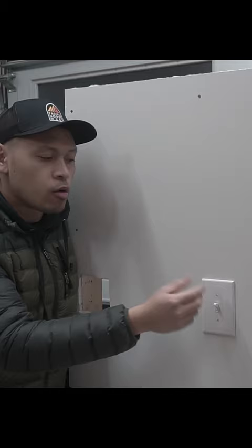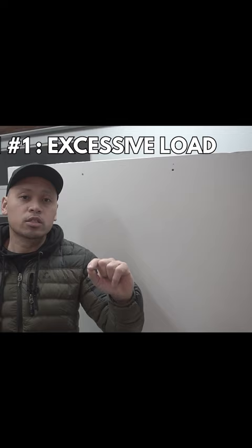Have you ever had a situation where you turn on a light switch and you hear a popping sound or a buzzing sound, or even see sparks? When you overload a switch with all these lights, you flick it on and that sudden jump in current from the light switch to the light bulbs creates that arc, that flashing, or that popping sound.